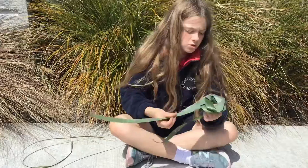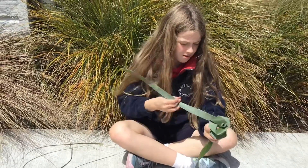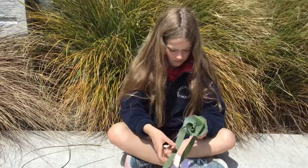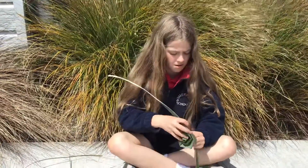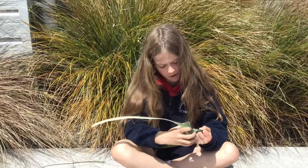Grab the stalk, wrap it round, and kind of force it to go inwards.